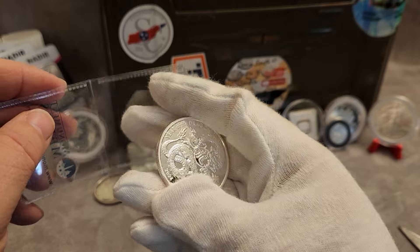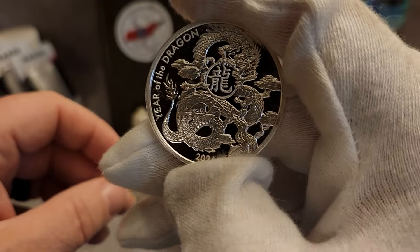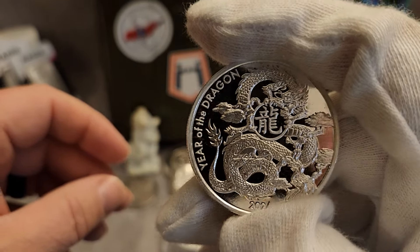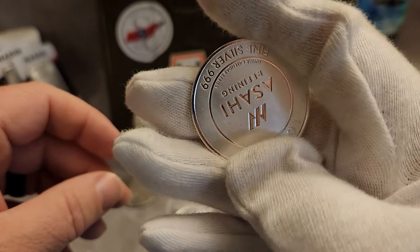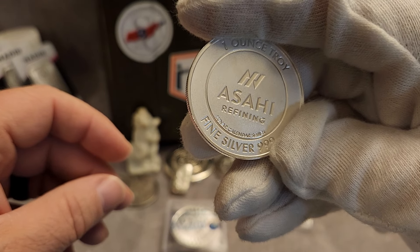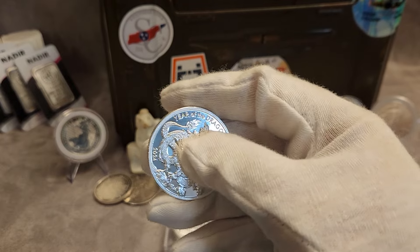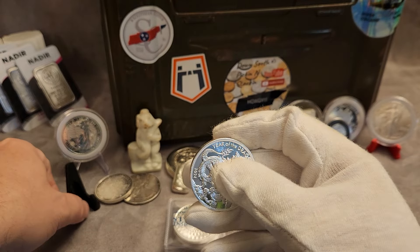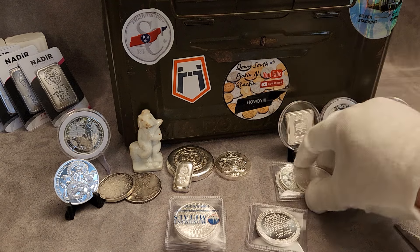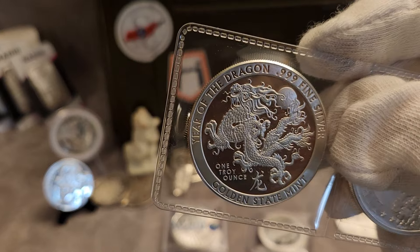This is the Asahi Year of the Dragon, and it's a little bit different from the Golden State — a little bit different design. But three nines fine. It says Asahi Refining Lunar Calendar Series. Go ahead and stick that up. You can see maybe the difference between that one and this one from earlier.